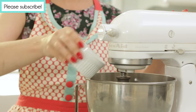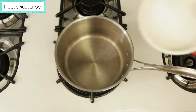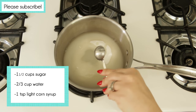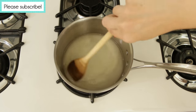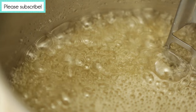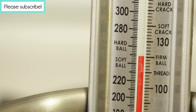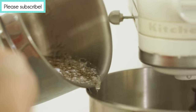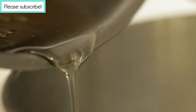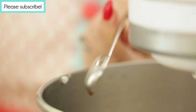In the bowl of your mixer, beat 2 egg whites until stiff peaks form. In a heavy bottom saucepan, combine 1½ cups sugar, ⅔ cup water, and 1 teaspoon light corn syrup. Cook over medium heat while stirring until the sugar is dissolved. Then turn up the heat and bring to a boil. Boil without stirring until the mixture hits 248 degrees on a candy thermometer. With the mixer at medium-high speed, pour the hot syrup slowly in a thin, steady stream into the previously beaten egg whites. Add vanilla extract and continue beating until the mixture is thick and shiny.